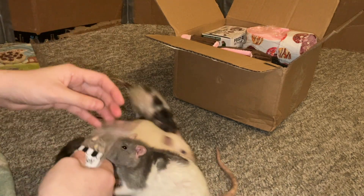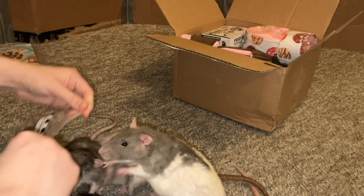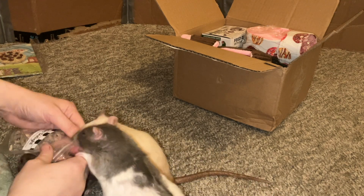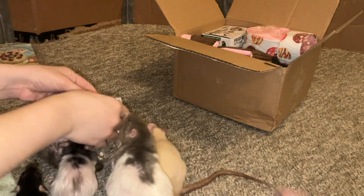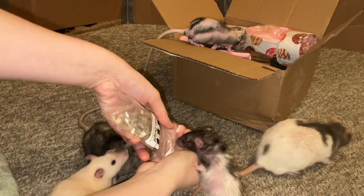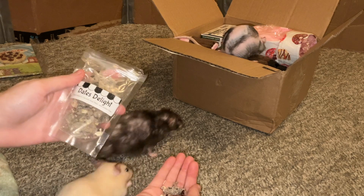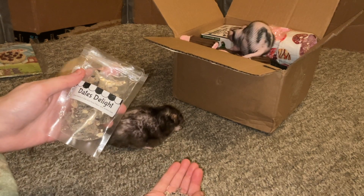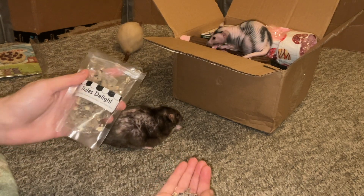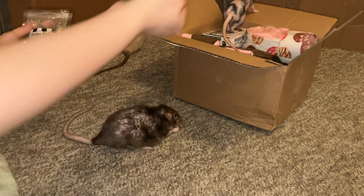So the next item here are some treats, which, of course, are the rats' favorite part. Let's open this up. There we go. As you can see, this has some diced dates, oats, rice flour, and rolled oats — all things the rats really like and all things they're definitely going to enjoy.